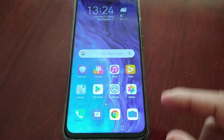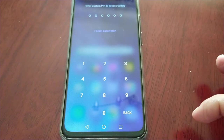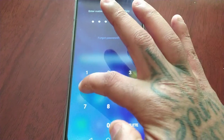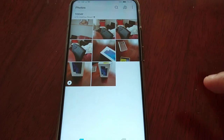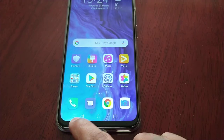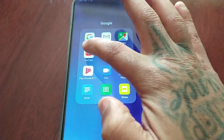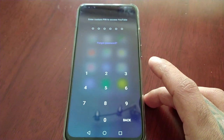Everything should be set up. Let's go into the Gallery, and as you can see I need a PIN. Let me put in my PIN: 1, 2, 3, 4, 5, 6. I can now view my videos and pictures. I also locked YouTube, so let's see if I can open it up — and as you can see I need a PIN to access YouTube.